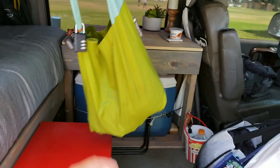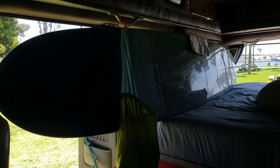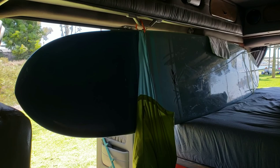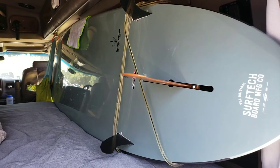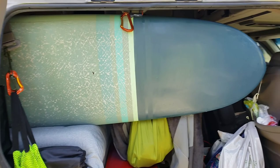Now let me show you what it looks like when I put the board in. Get ready. This is what it looks like when you put a 9-foot board in a standard conversion van. Kind of fills it up a little. This is why I didn't originally start off shooting the video with everything packed in it — it is full.